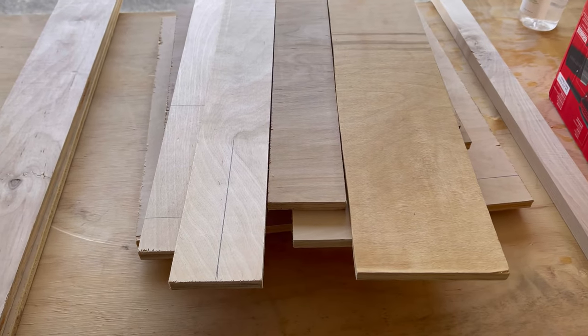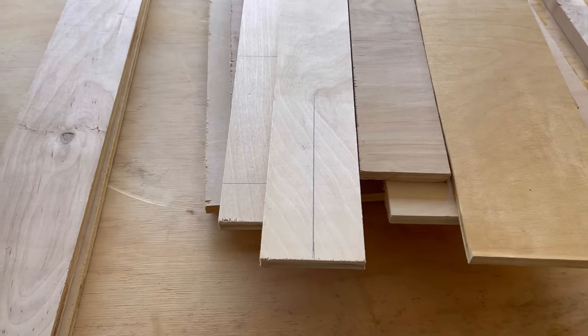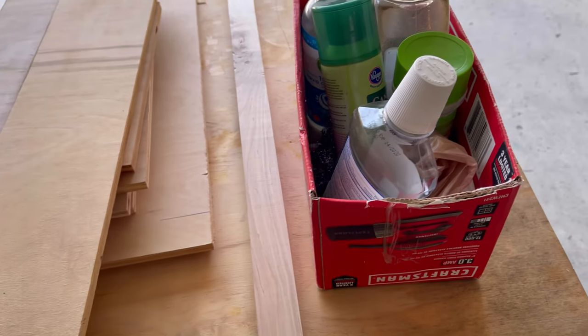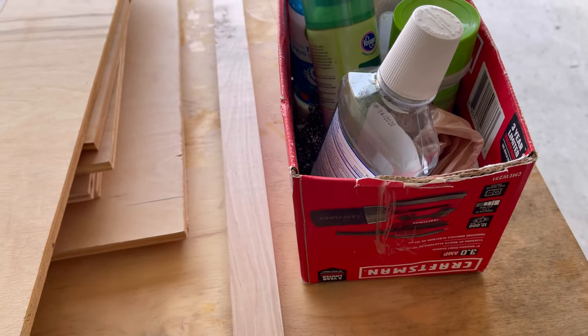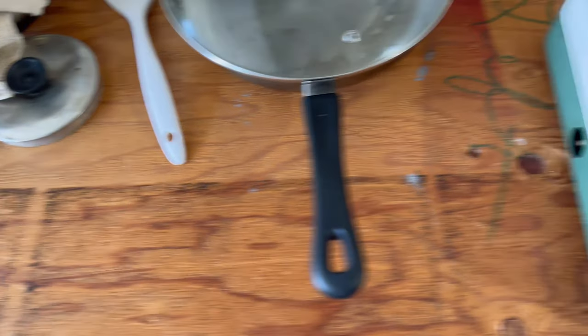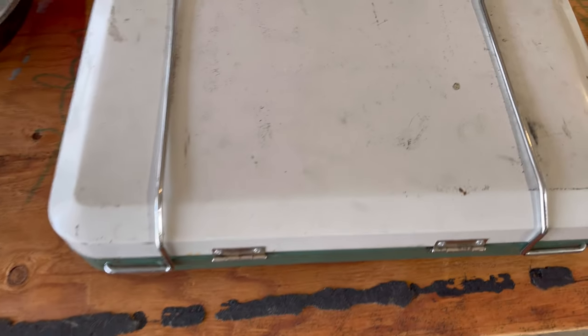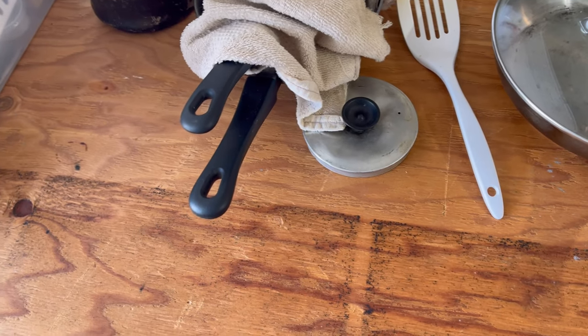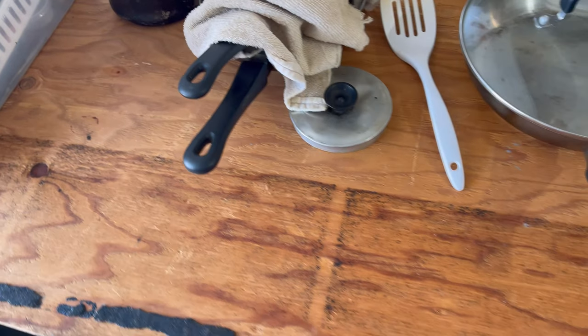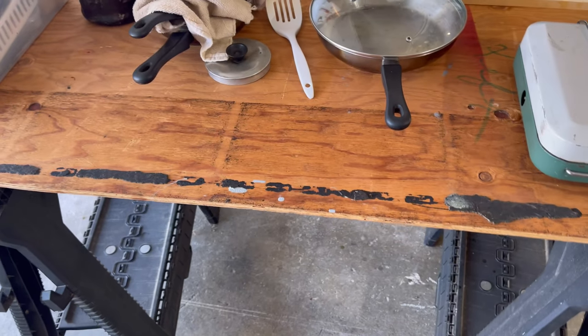I got some leftover wood from other projects. I'm gonna build a little box for that stuff, and then build another little box for some miscellaneous type of stuff. And then build a small little chuck box. It's gonna hold the stove, a couple pans, pot, maybe coffee pot. Kind of making it up as I go along — we'll see how all this works out.